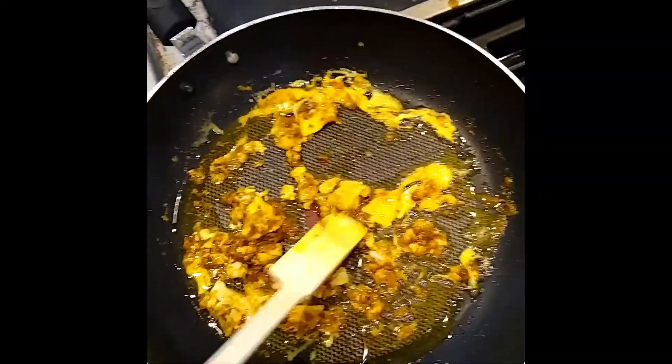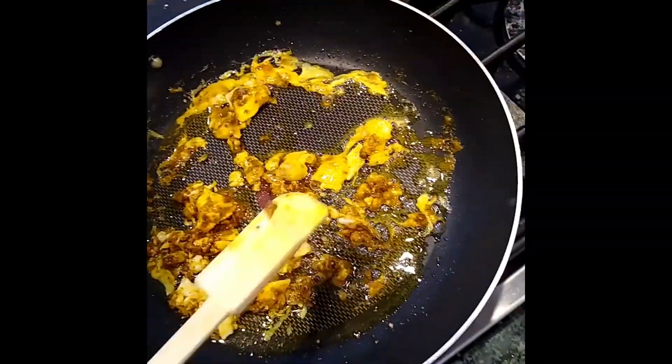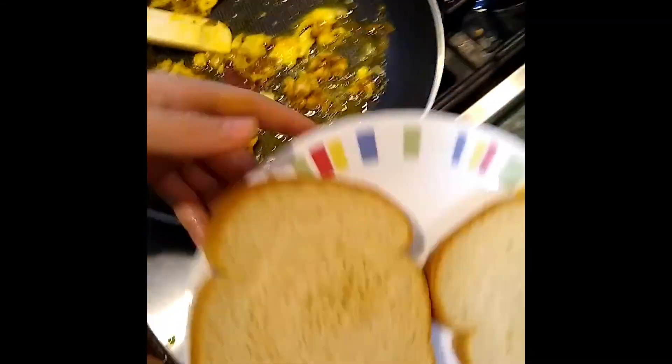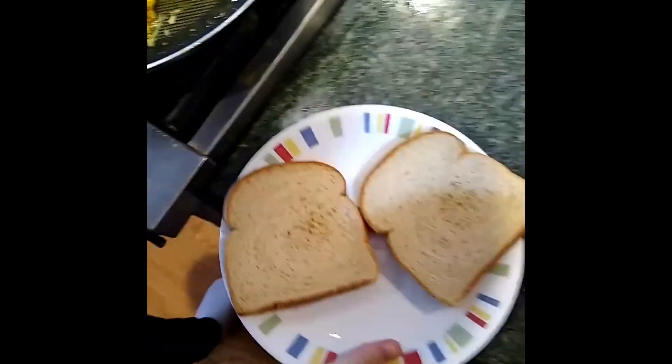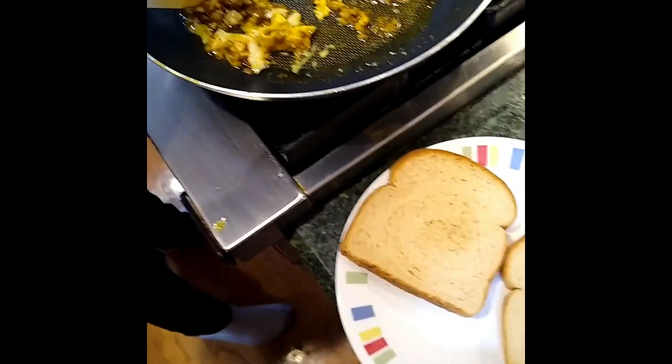Okay, so now turn off the stove and we're going to wait a bit. Then we're going to put it on our nice white bread. You can also use wheat or whatever you use, but I use white bread.